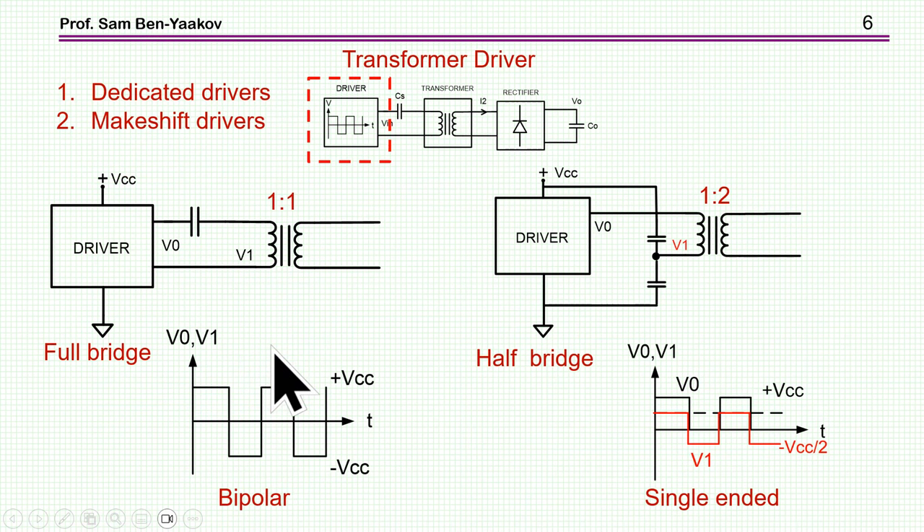Now I'll go stage by stage throughout this topology to see what is needed for designing a proper unit in each element. First is the driver. Of course, there are dedicated drivers for this power supply — some companies make them, you can buy them, or you can make your own. I'll show how you design something very simple.